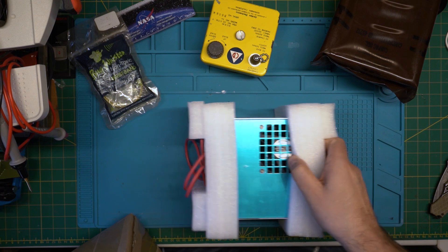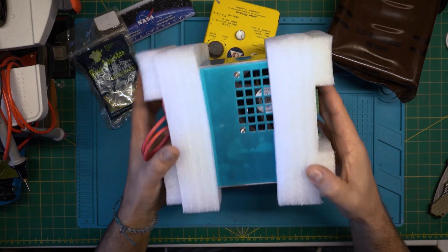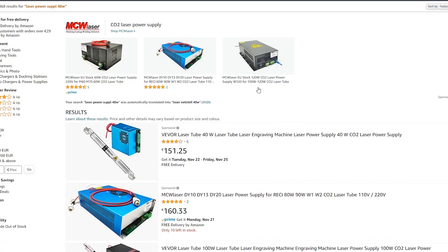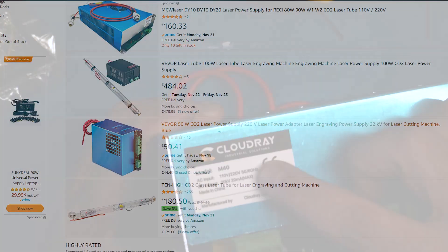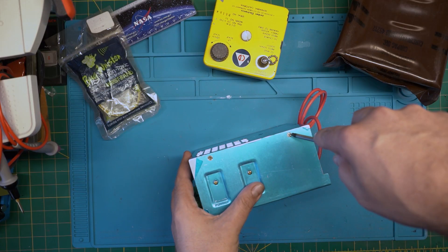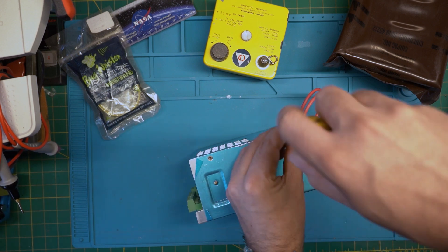Two days later, here it is — the new Cloudray 50W PSU arrived. There are plenty of spare power supplies available, starting from 45 bucks up to a hundred and a little more. The Cloudray one I have here cost around 75 euros. So for the sake of this video, let's open it up and see if there are any differences to the original one.